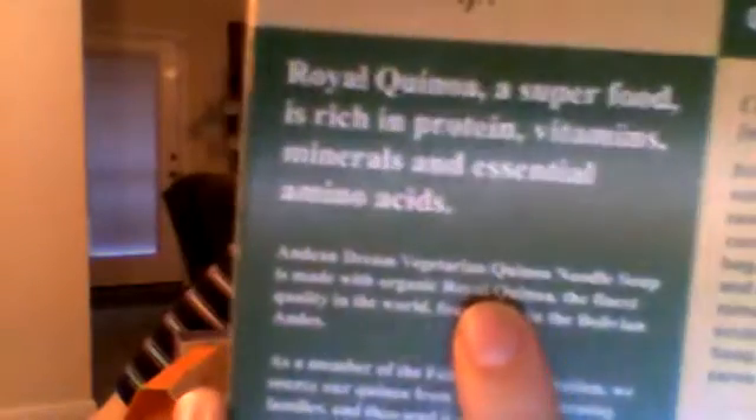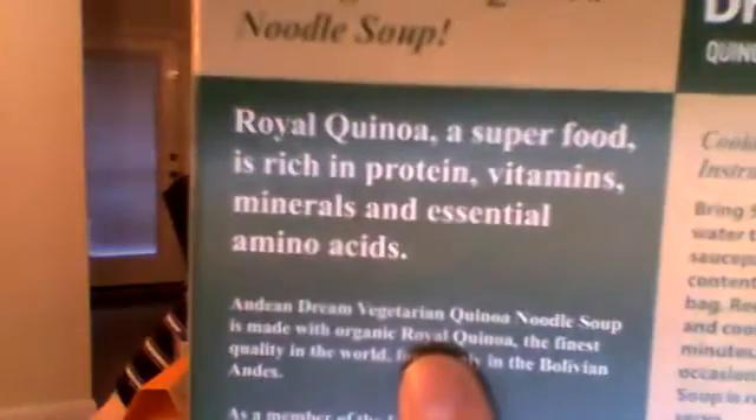It tells you a little bit about quinoa here if you want to read it. And it is actually quinoa. These are gluten-free, non-GMO, allergen-friendly, corn-free, and vegan. Vegan was the word I was trying to think of earlier.